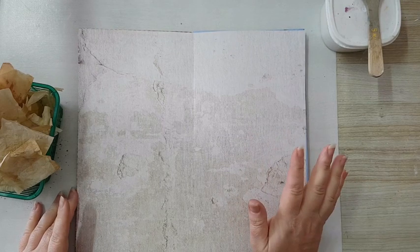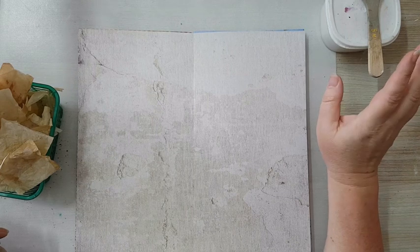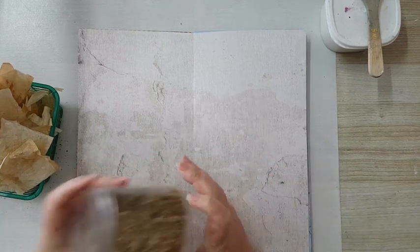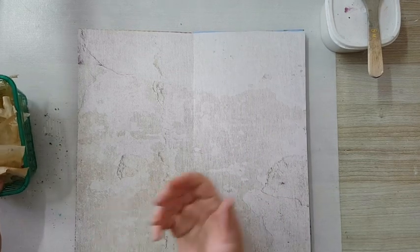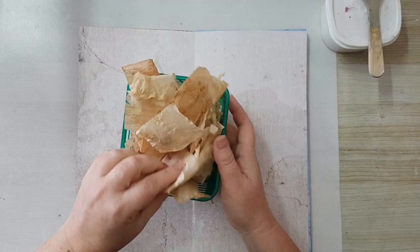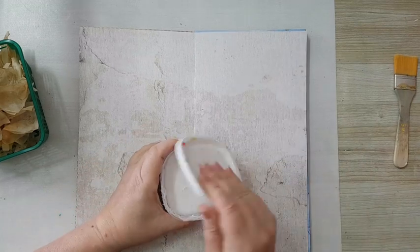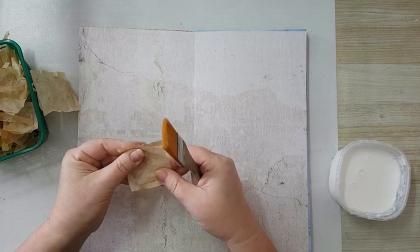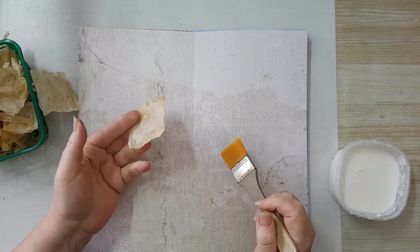I've got a crazy idea. I was saving some tea bags, drying them, and I wanted to use the inside to make handmade paper. While I was taking out the tea leaves I was left with the tea bags, and I really liked the color and thought maybe I can do something with them — and that's what I'm going to do today. I'm going to start gluing them to my page, hoping to get a nice background with all kinds of shades of brown and some texture.